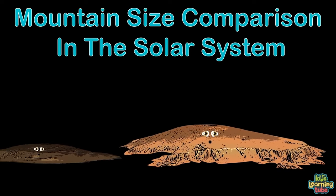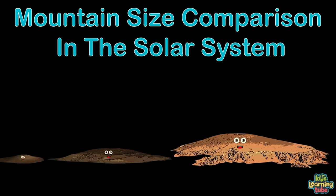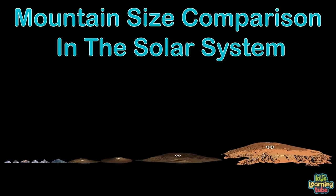This is a size comparison of mountains in our solar system — so you know, we all orbit the sun. We'll work from small to large until we're done. We're not all the mountains of the solar system, just the largest ones.